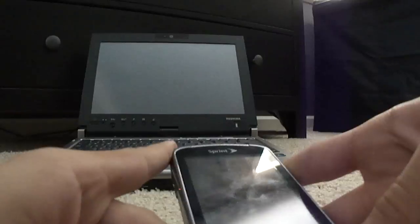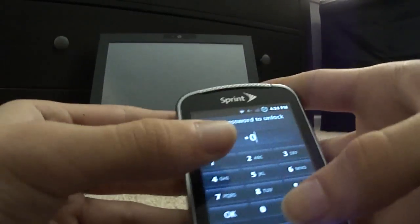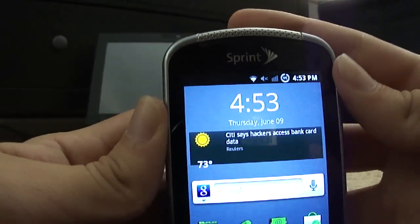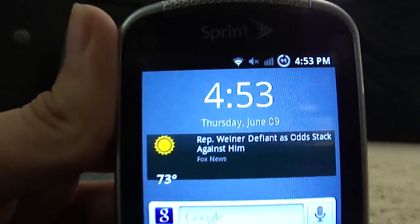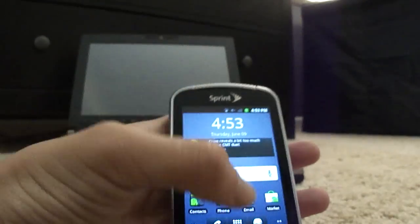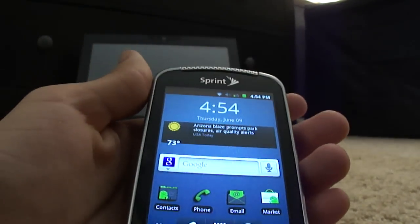Hey guys, it's the Whiteout 60, and today I'm going to show you how to give your Samsung Moment some more battery power. This has nearly tripled my battery life. I can go all day — I charged it this morning, it's about five o'clock right now, and my battery gauge says 95% remaining. I do have the brightness turned down right now just for this video; usually it's at full brightness.